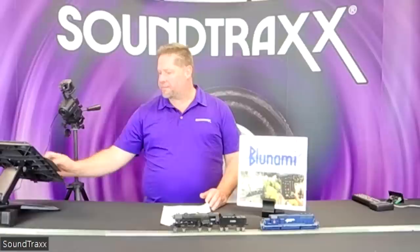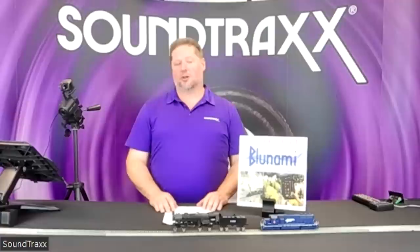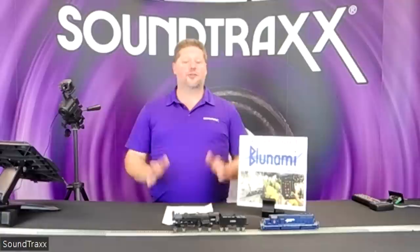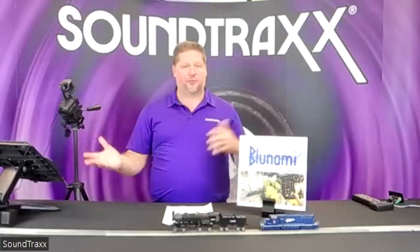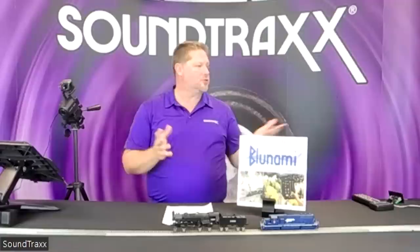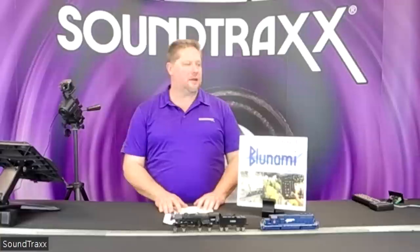I believe that covers everything on my list. Thanks for your patience — we're really excited about this. These are available only at retailers initially, so check with your local store and get them on order; they will be shipping very soon. For those coming to the NMRA show next week, come by and we'll give you a full demonstration and even let you play with some of the locos we have set up.